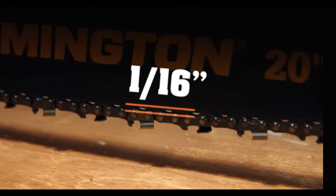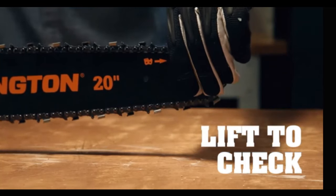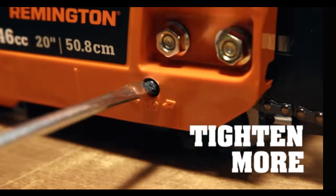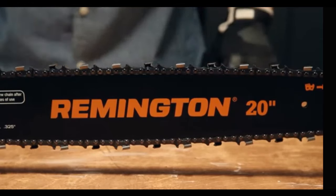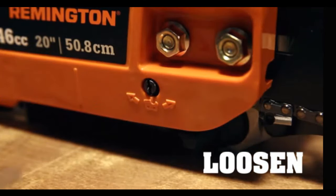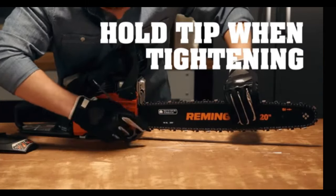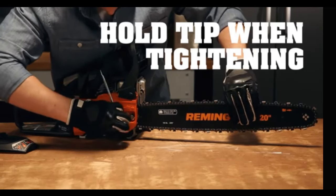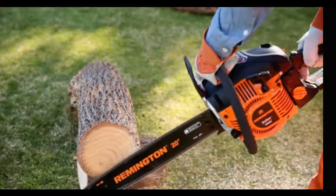If the saw is warmed up, the drive links should hang approximately 1/16th of an inch, or 1.3 millimeters, out of the guide bar groove. After adjusting, lift the tip of the guide bar up to check the tension. If it's still too loose, keep turning the tensioning screw clockwise. If the chain gets too tight and won't rotate, turn the tensioning screw a quarter turn counterclockwise. You should be able to turn the chain by hand without binding. When you've got the right tension, hold the guide bar tip up and tighten the retaining nuts.